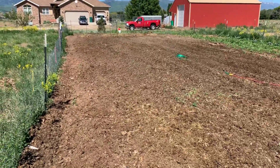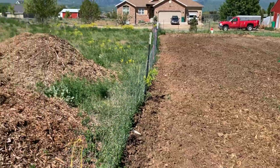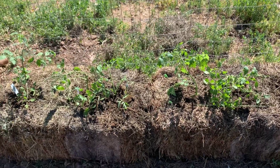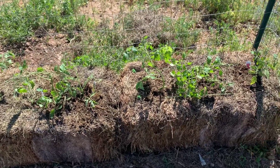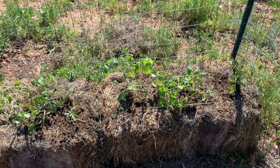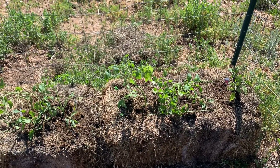We also have our pile of wood chips here that we will be putting in between the rows and inoculating with additional wine caps, so that way we can have fresh wine caps throughout the garden.